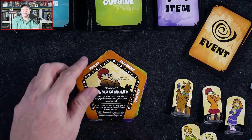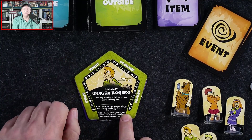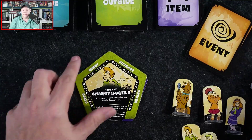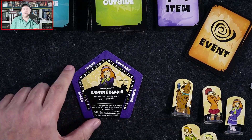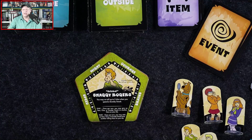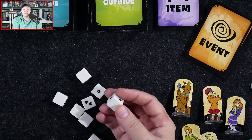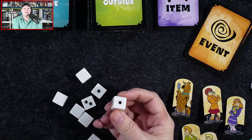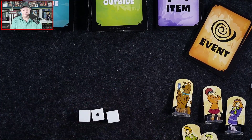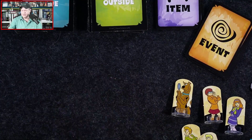Shaggy can re-roll up to two dice when you spend a Scooby Snack — normally you can only re-roll one die. You start the game with a single Scooby Snack each. Daphne starts with three Scooby Snacks and can carry five; other characters can only carry three. For dice, we use averaging dice — they don't have the usual one through six pips; instead they have two blank sides, two sides with a one, and two sides with a two. Rolling three dice, the best you'll get is six and the worst is nothing.